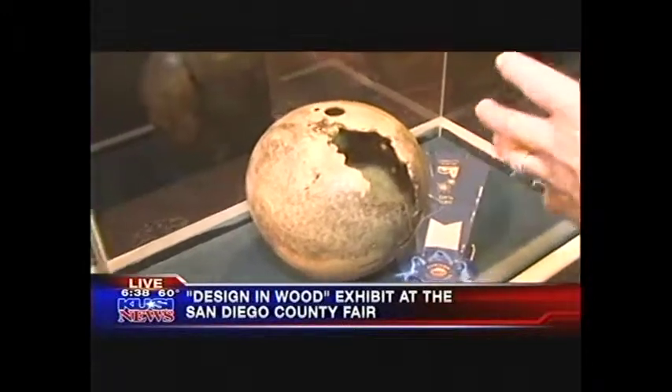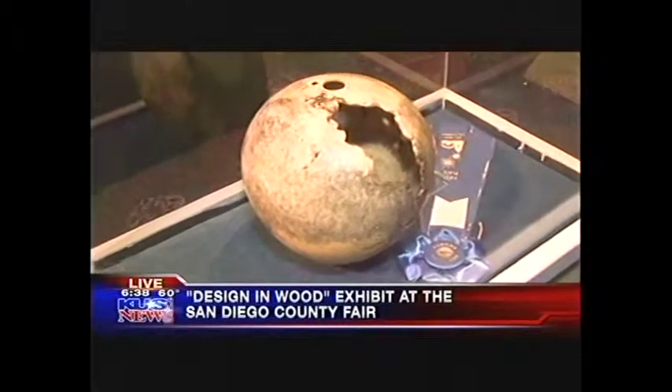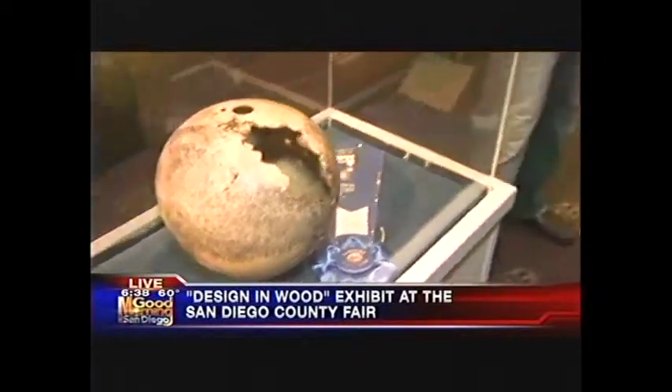They do that by wrapping it with tape while it's on the lathe to keep it from flying apart — otherwise it would just explode. Pete Campbell is the artist who did this. He's a woodturner.